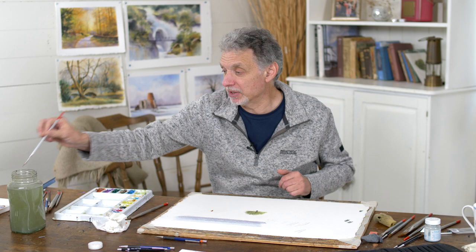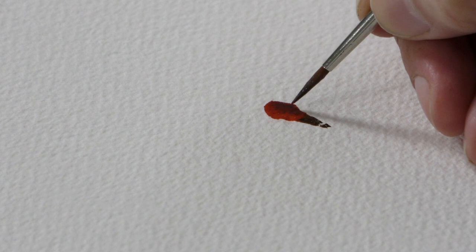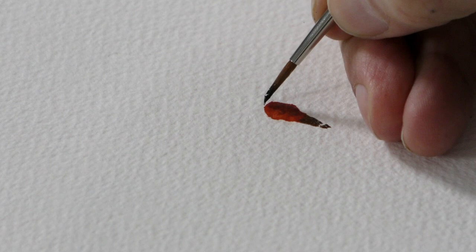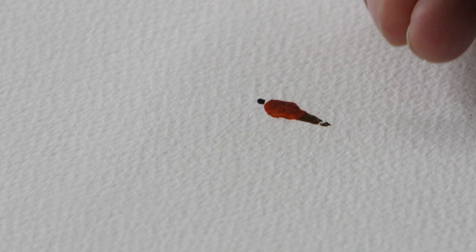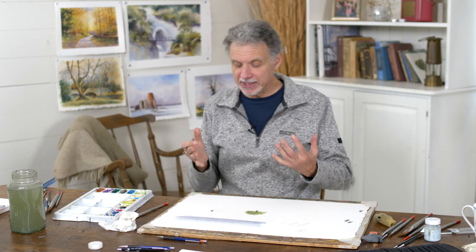There would be a shaded side to the person's coat — say the light was coming from the left, the right-hand side would have a bit of shadow, so I've got a bit of grey there. Then a bit of really dark brown to suggest the head. If you leave a gap to suggest the collar and cast a bit of shadow — light coming from the left — now there's nothing complex about that, but it reads as a figure walking away from us down a lane into a scene.